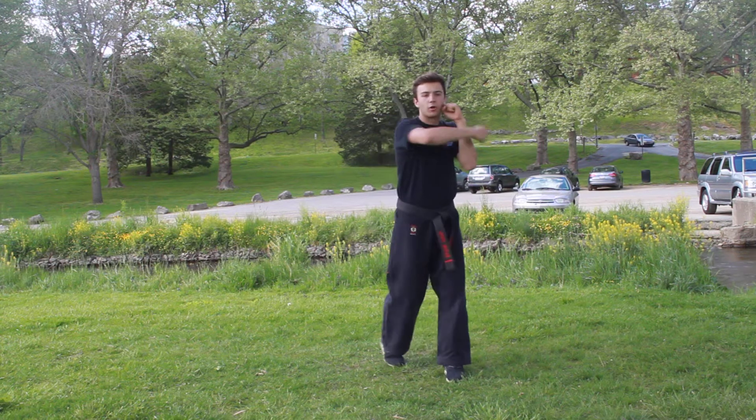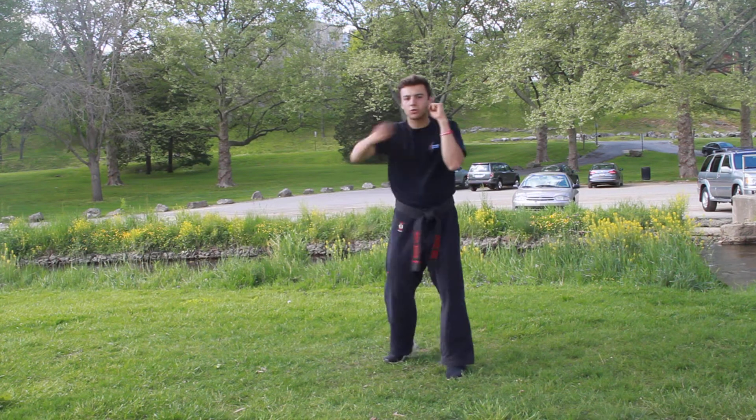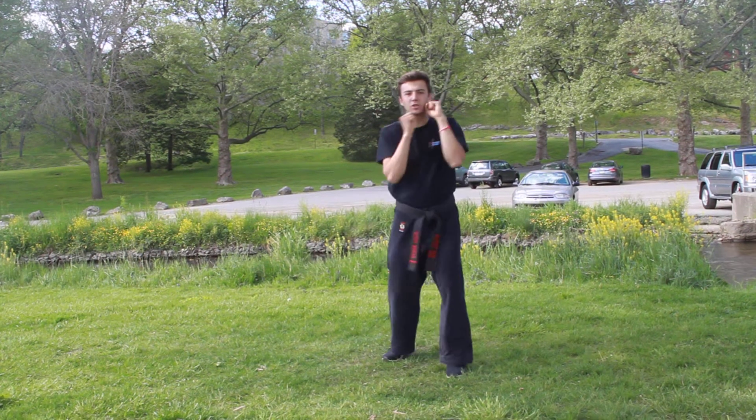So again, it's front punch, recovering back fist, front punch, back punch. Again — front punch, recovering back fist, front punch, back punch.